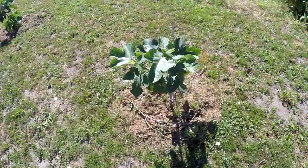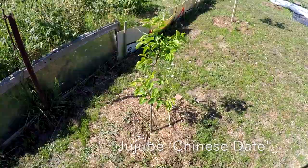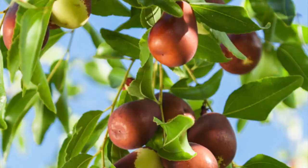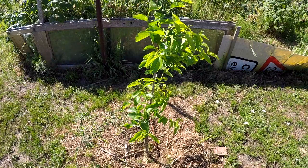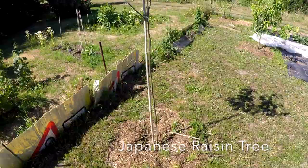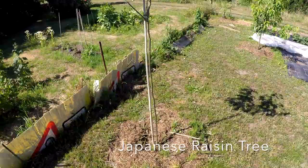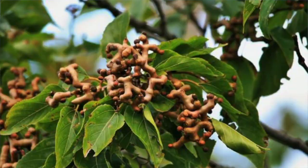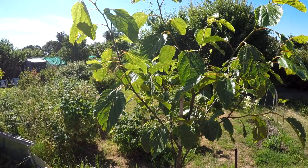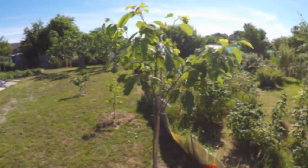Alongside it here is a jujube — another pretty drought-tolerant plant that does well in dry conditions. This tree and the others nearby were planted last year, so this is the second year. Next to it is the Japanese raisin tree, quite an interesting one. The panicles at the ends of the branches swell and grow, and you eat those — they taste a bit like raisins. An interesting tree to try if you can find it.